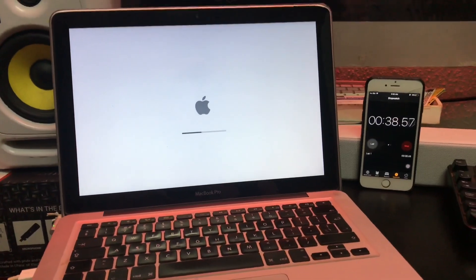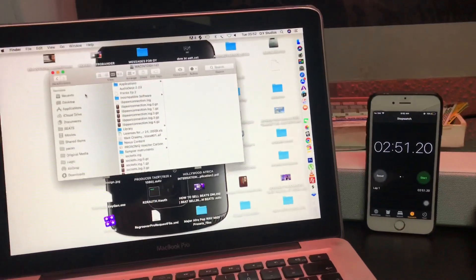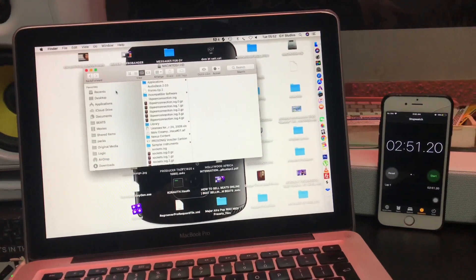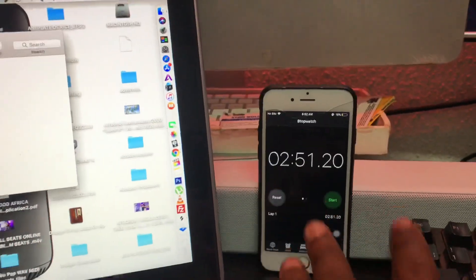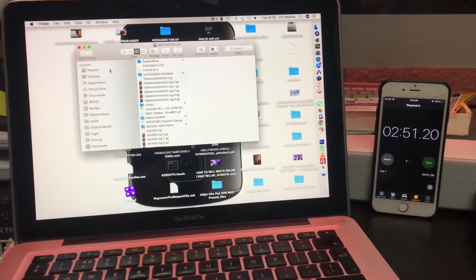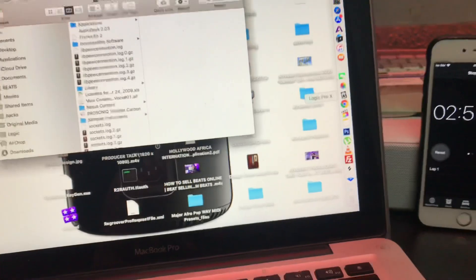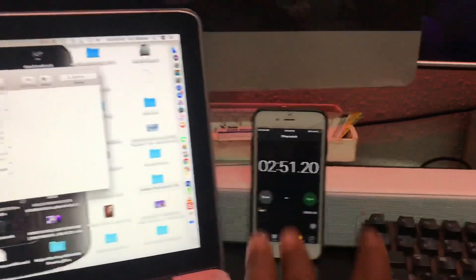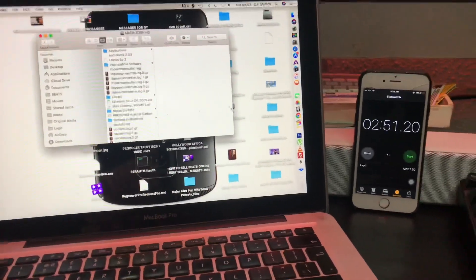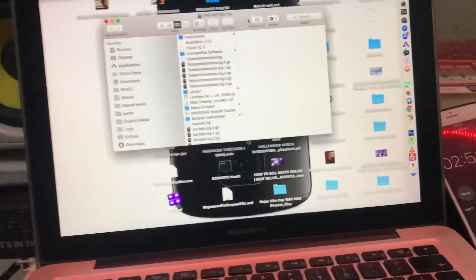It took about 2 minutes and 50 seconds to load up to the desktop. All the software and applications haven't fully loaded yet — that's just to the desktop. If I were waiting for Logic Pro X, Chrome, and Photoshop to all open at startup, it would take even longer. So at least to the desktop window it took about two minutes plus.